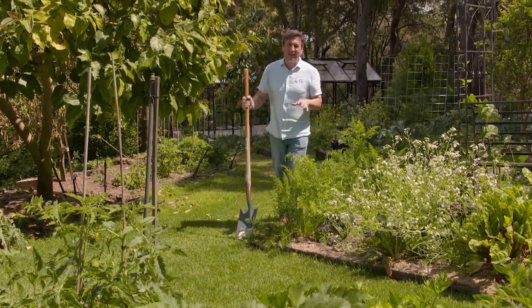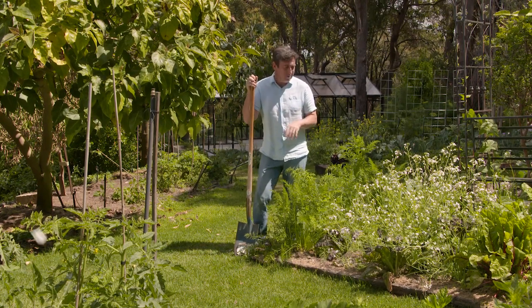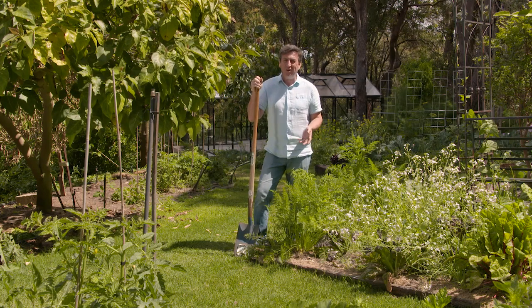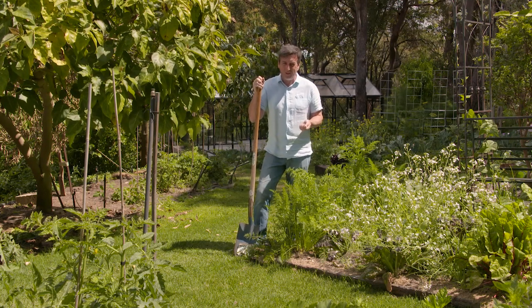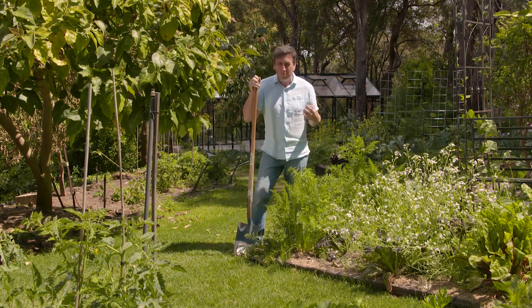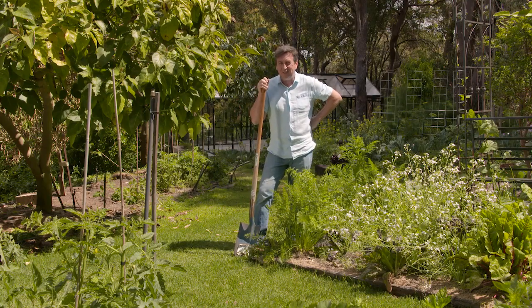Growing veggies and productive plants at home is an incredibly rewarding thing, but there is a bit of an art form to success. Making sure that your soil is rich and healthy and full of nutrients is really important, because you only get out of them what you put into it, so you've got to make sure that soil is nice and healthy.